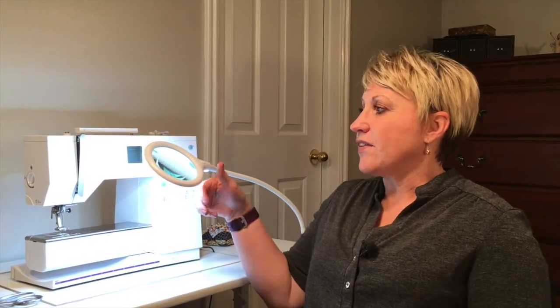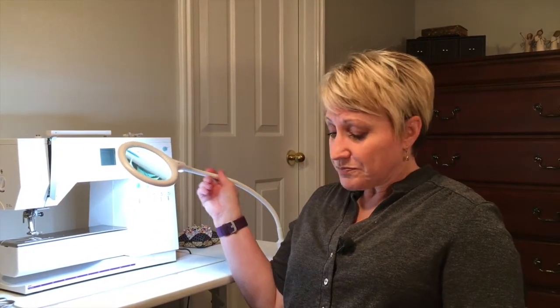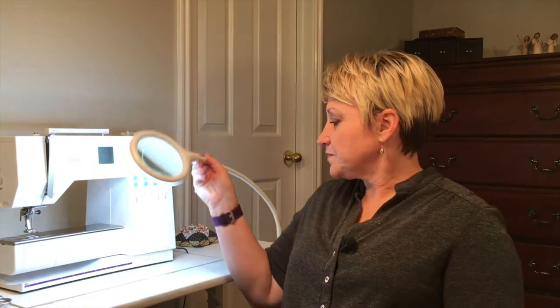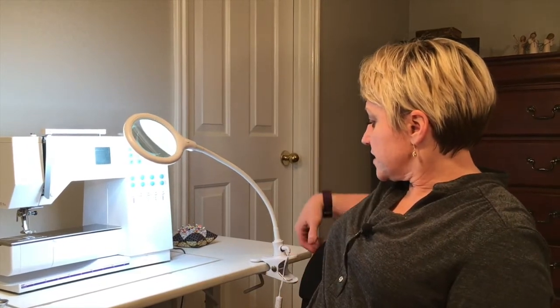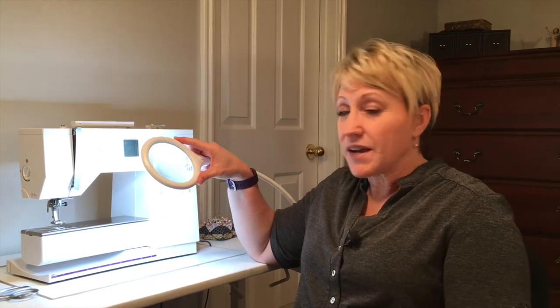First of all, lighting is super important and helps you see so much better and not be so frustrated. I found this light on Amazon — it's called the Bright Tech Light with a ViewFlex. It's got a magnifying glass as well as an LED light, and it has a flexible neck that clips onto your desk, which is super nice. It was $29.99 on Amazon and has been a game changer for me. My eyes are not quite what they used to be, and this makes a huge difference — especially if you're working with dark fabrics. The magnifying glass with the light added makes it great.